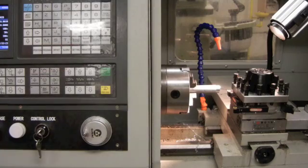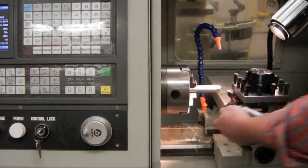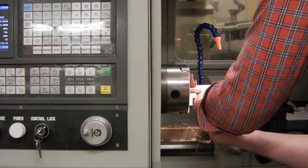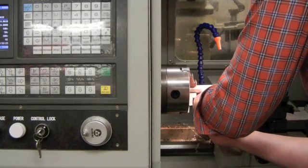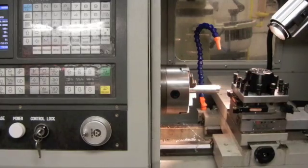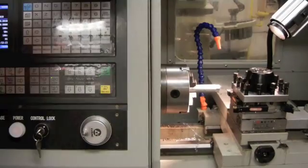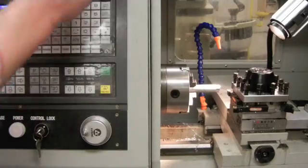I'm now going to use the micrometer to take a measurement on the part. I'm going to measure that turned area that I just made. I'm going to write this measurement down. I measured this at a current diameter of 0.9977.